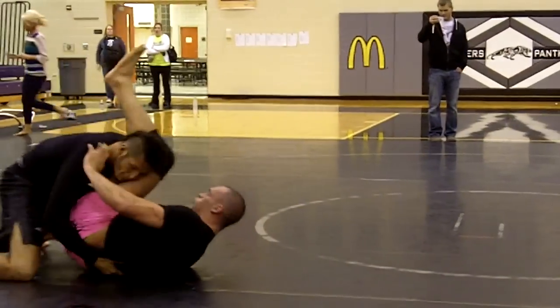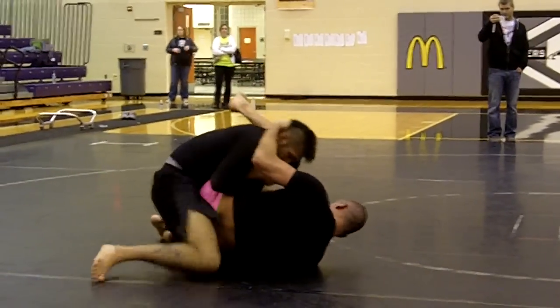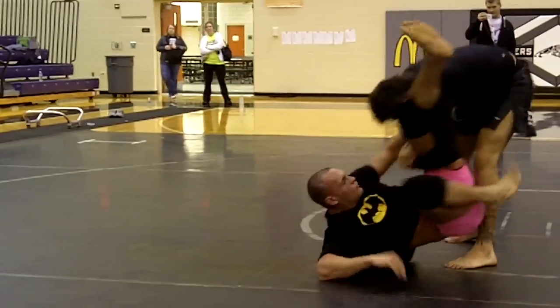Excellent. Turn, turn, turn, turn, turn. There you go, tight, tight, keep that leg tight. Turn it, turn it, turn the chest to chest.